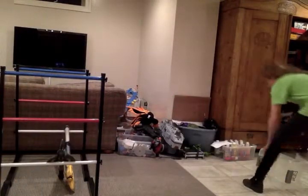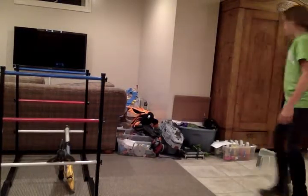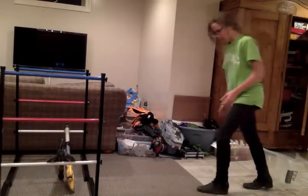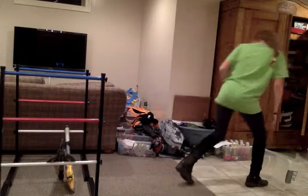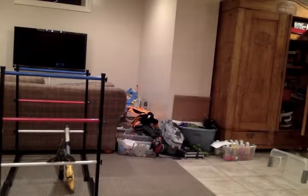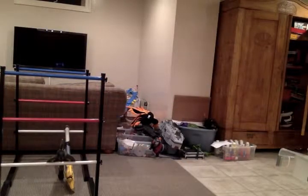I need more strides. For the strides I'm right — I'm feeling better. Let's see how that works. Better, right? I need more. Much better. I think that works.